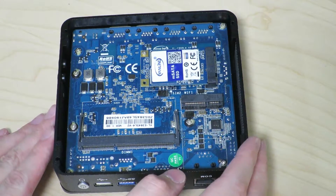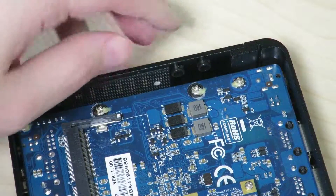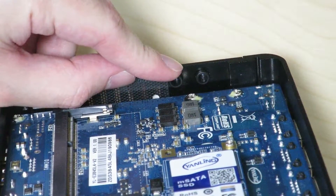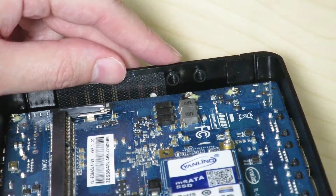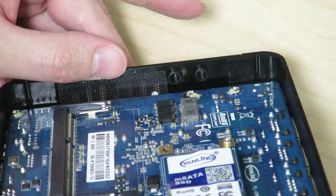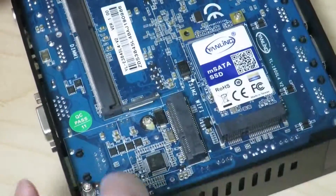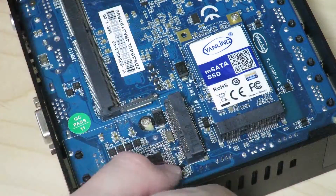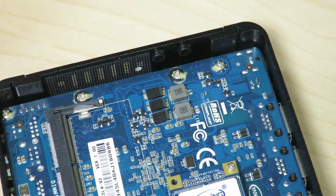Taking a closer look at the machine, right over here you can see there are a couple of holes plugged up by these plastic pieces. I believe this is where an antenna can be connected so you can do a wireless connection. Basically it would work like a wireless router, and that's what I hope to do — once I get a mini PCIe Wi-Fi card, I'll put some antennas over on this side.